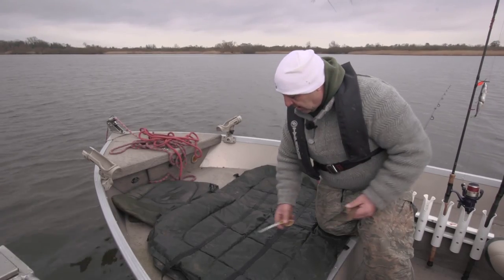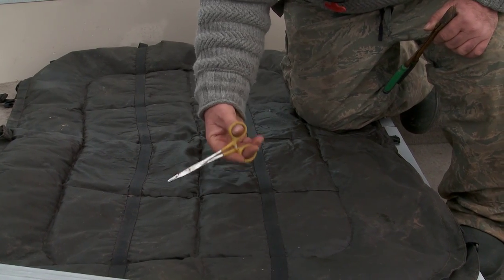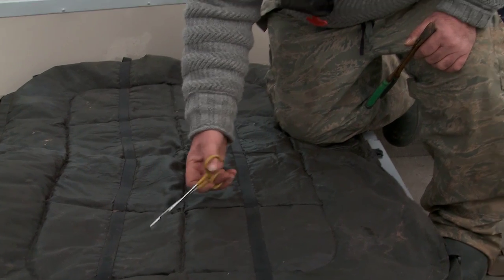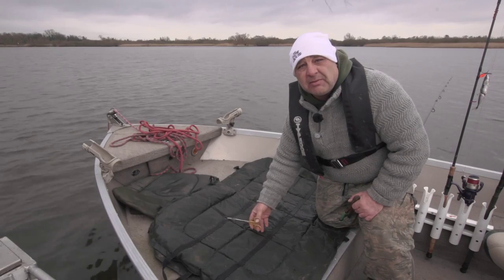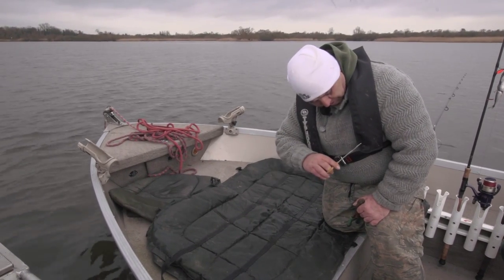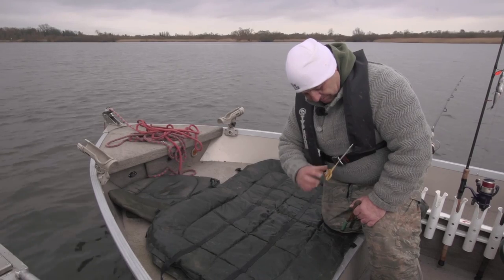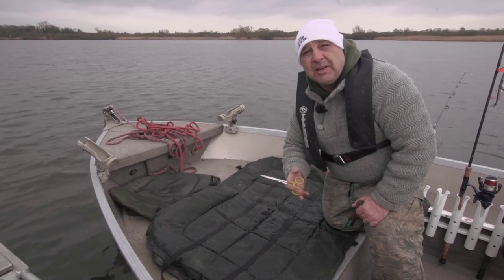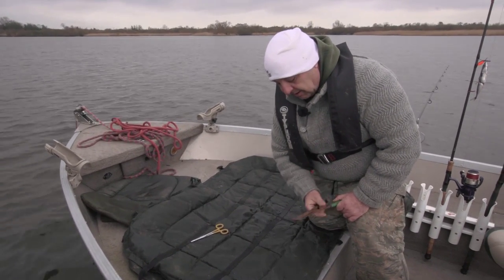An essential tool to have is a pair of forceps, for obvious reasons — to get the hooks out of the pike's mouth. You have these always readily at hand if you're going to unhook them over the side of the boat or something like that. We usually just clip them on ourselves like that when we're catching a few. They're always just to hand, quite easily to unhook and go.